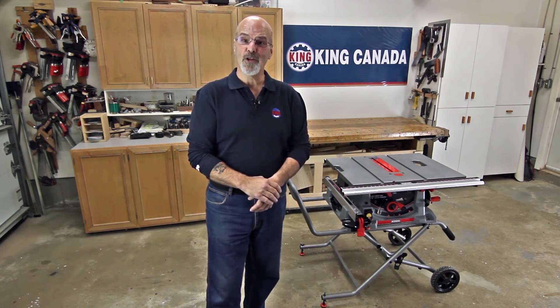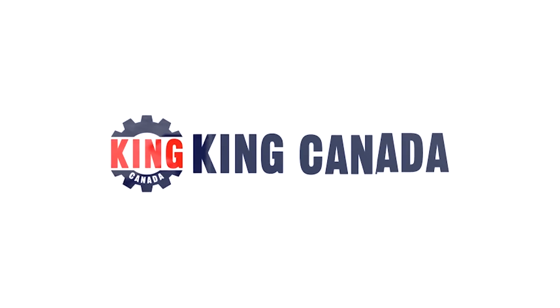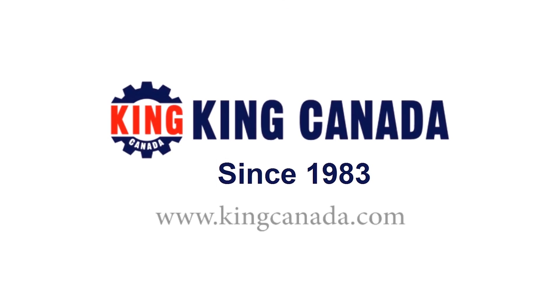Well, there you have it. The King Industrial KC5100C 10-inch jobsite table saw with folding stand — all the features you could want in a jobsite table saw, and more. So visit a King Canada dealer today or the King Canada website at KingCanada.com. Thank you.